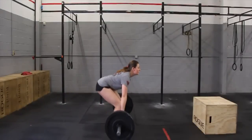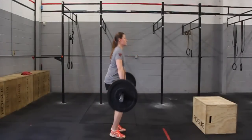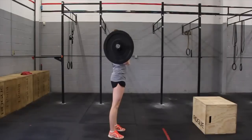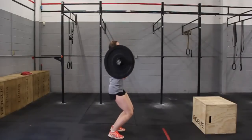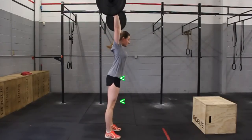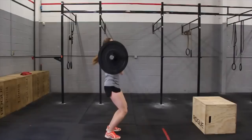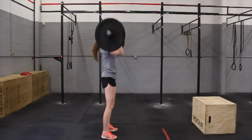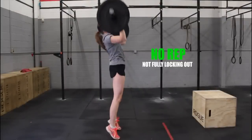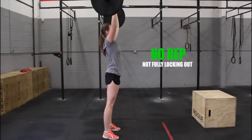The athlete will start the workout with the weight on the ground. The bar must be cleaned up to the front rack position. Athletes must push the weight from shoulder to overhead. The rep ends with the athlete fully locked out, with the knee, hip, and shoulder in a straight line and the bar locked out overhead. Each rep must start at the athlete's chest. Not locking out overhead is a no rep.